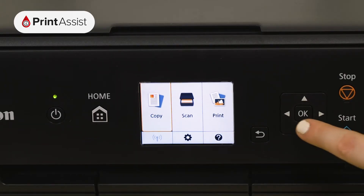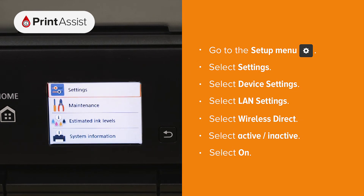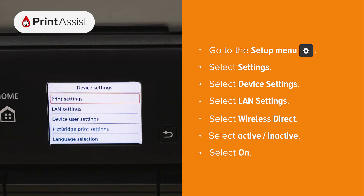First, use the arrow keys to select the cog icon and then select Settings. From the device settings menu, choose LAN Settings and then Wireless Direct.